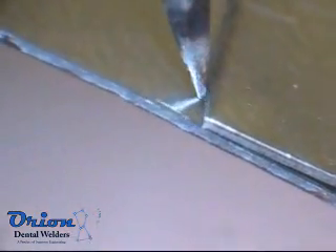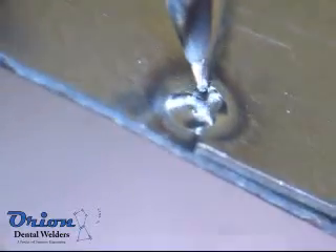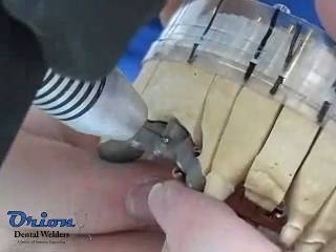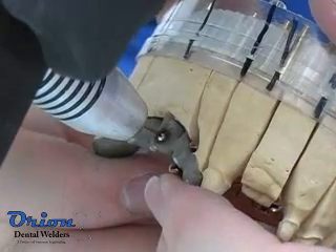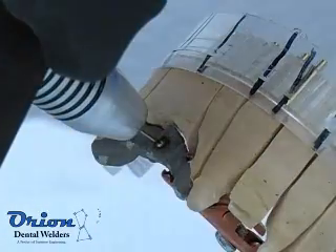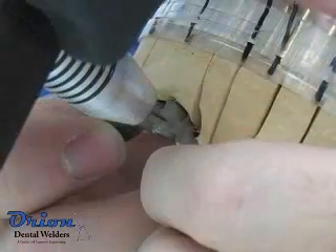The Orion microscope contains an optical shutter to ensure your eyes are protected during the welding process. Using excessive pressure on the electrode will cause the electrode to stick into the molten weld pool, or will quickly degrade the welding electrode with metal contamination.